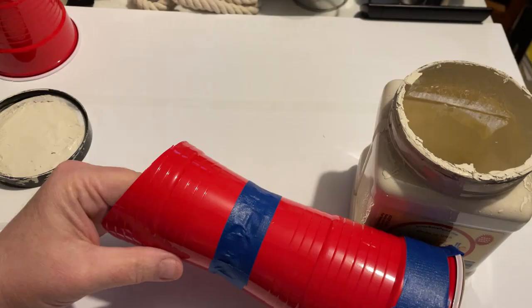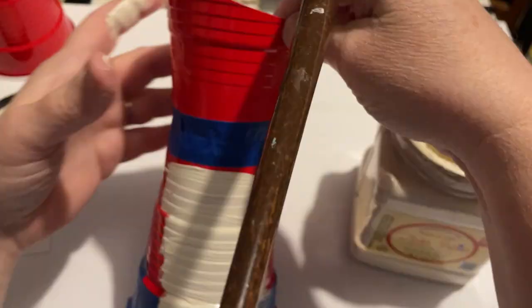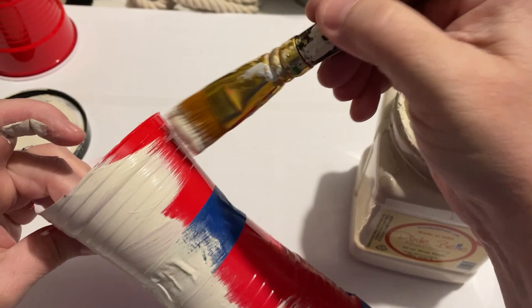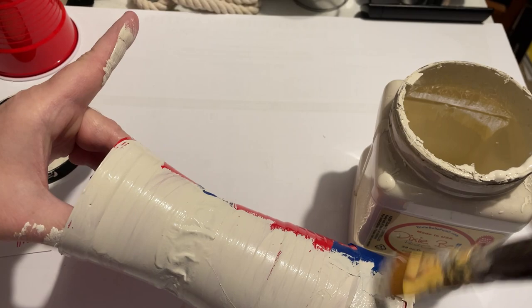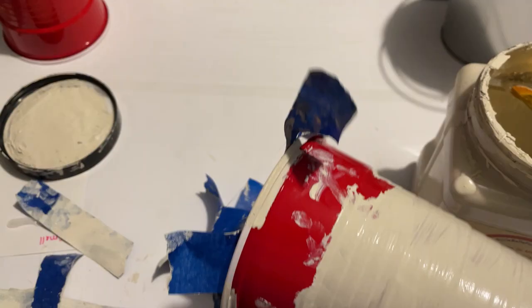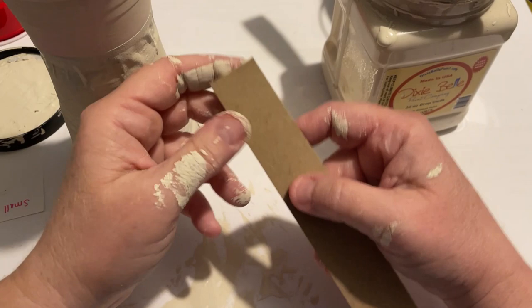I got out my thicker Dixie Belle chalk paint — this is called Drop Cloth — and I'm just going to use this as a base coat. I ended up going over it a couple of times and then allowing that to dry. I got to looking at it and I did not like how that tape looked on it, so the bottom all just got removed. It was inspiring to see this other lady's YouTube channel making hers because she did such a nice job. I took off the bottom, painted it up, and thought I'd just leave it that way — though obviously it'd be stronger if you had a bottom on it.